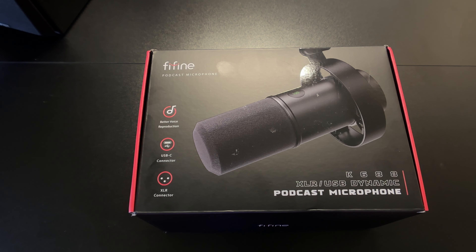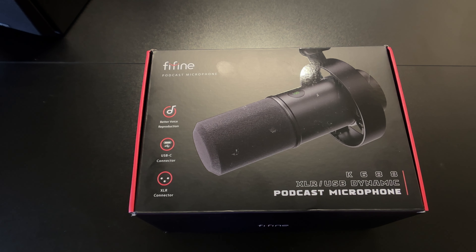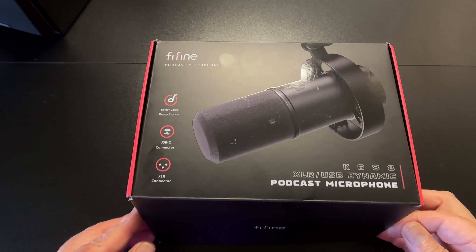What is up guys, this is Joshua. Today's video is the Fine Fine microphone, the K688. It is a dynamic microphone which can be used with XLR or as a USB microphone. It is marketed as a podcast mic, though you can use it for streaming and stuff like that. The box shows a black microphone but Fine Fine sent over the white version — thank you Fine Fine for sending this over. Let's find out what's in this box.